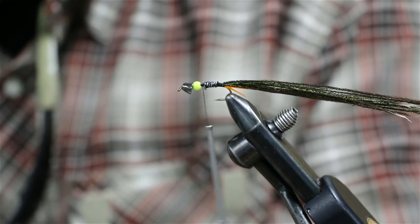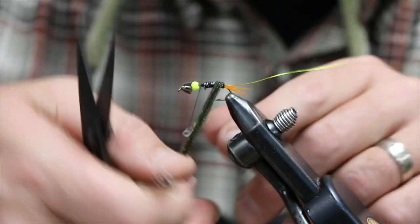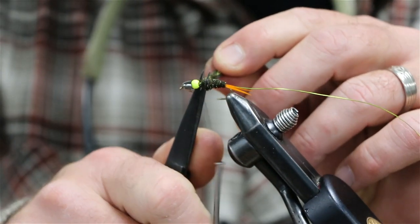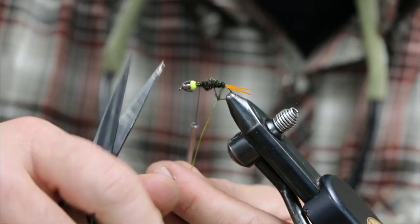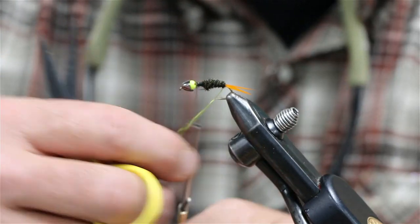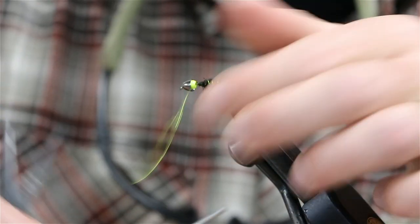Next we're going to add our wire in. We're going to wrap forward just to the end of the lead and tie that off. Then counter-rib — it's about four wraps. Tie your wire down and trim that off.